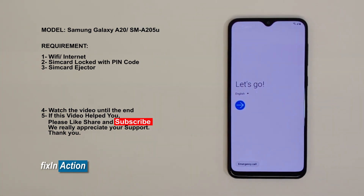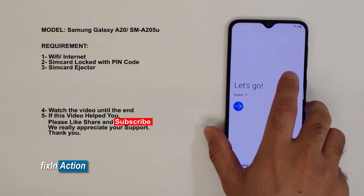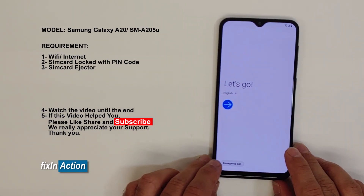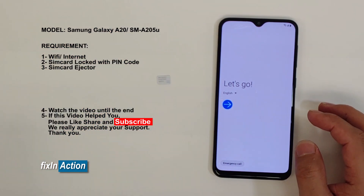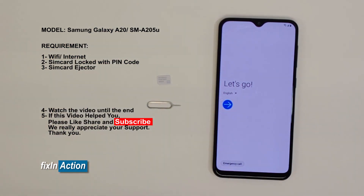Hello and welcome to Flex In Action YouTube channel. Today we will be bypassing Google account on Samsung Galaxy A20 model. This phone is by MetroPCS but you may try the same method on some other models as well. For this method you will need a SIM card locked with a pin code and a SIM card ejector. This method is very easy.